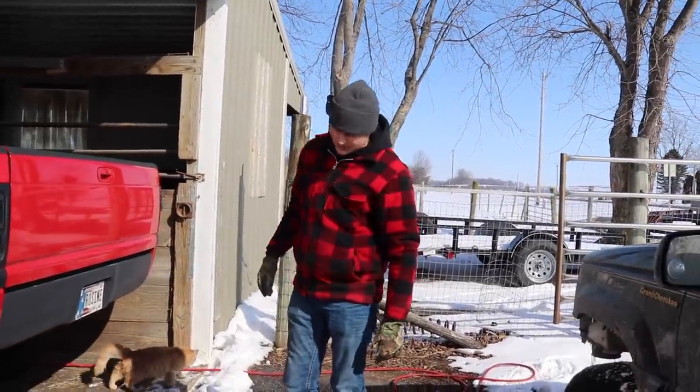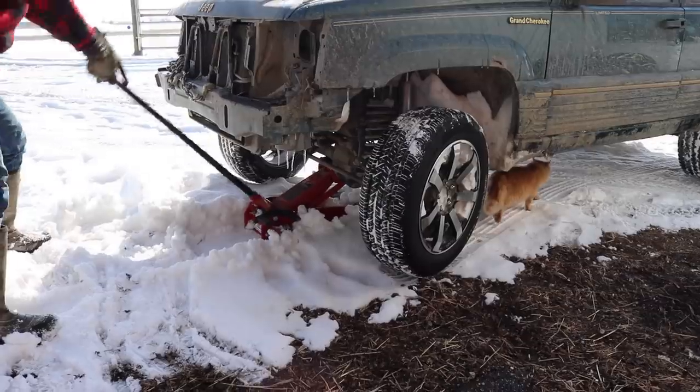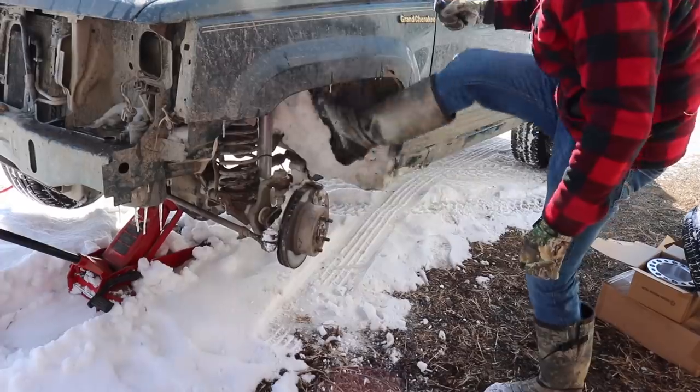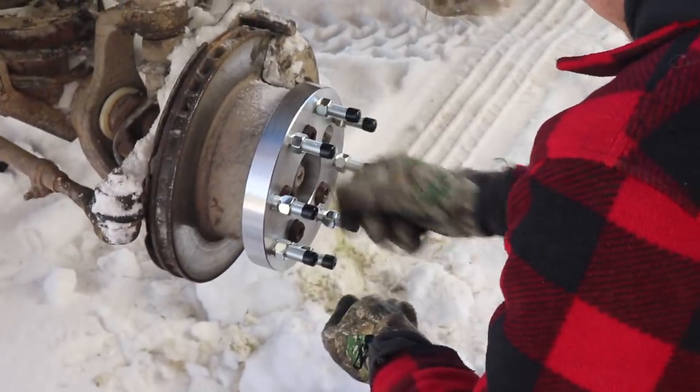We're trying to make it as capable as possible, so we're just gonna keep doing that. You don't want to just grab lug nuts from the barn and put them on.